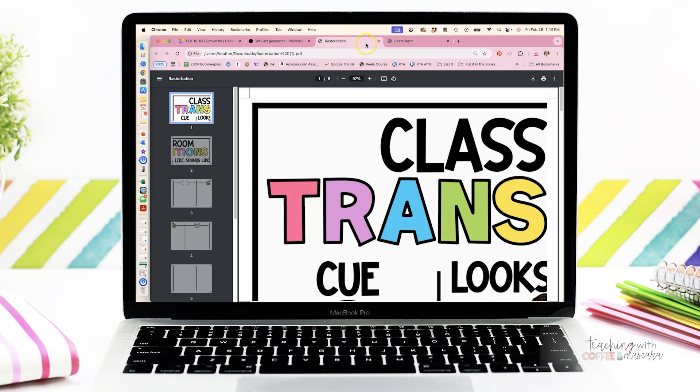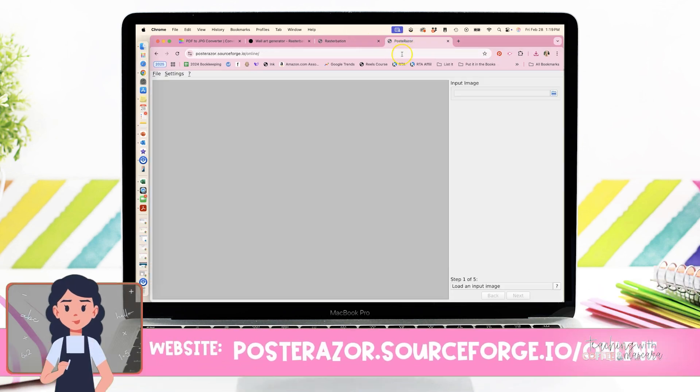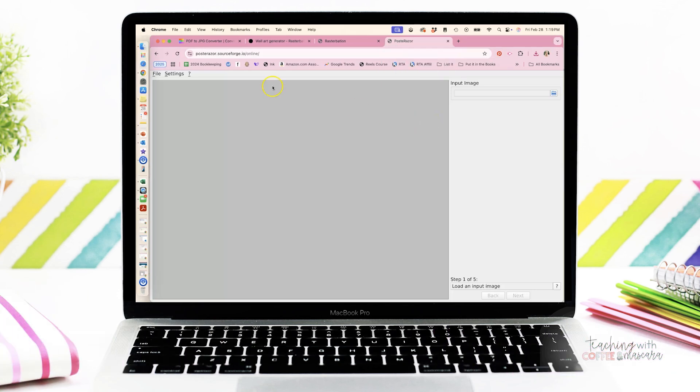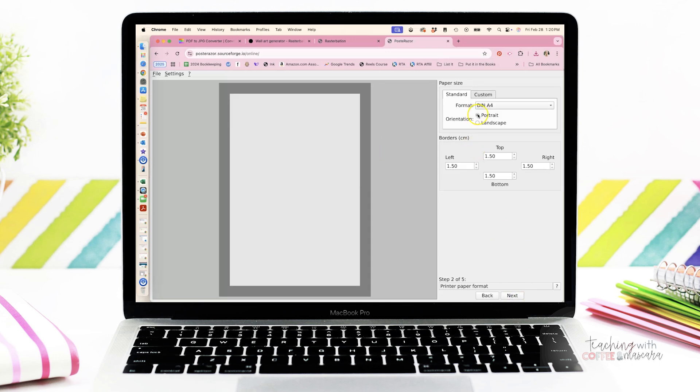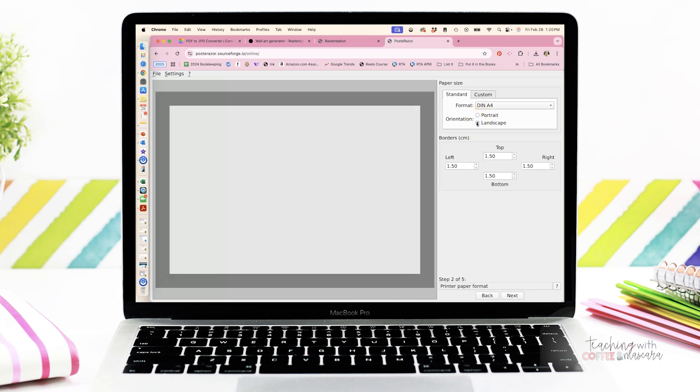If your background is white, Poster Razor is better because it's not going to print your background white as gray. So we go to Poster Razor and we are going to click on the little file folder, find our image that we want to print. Once we click next, we can choose if we want portrait or landscape, and how big we want our borders to be.